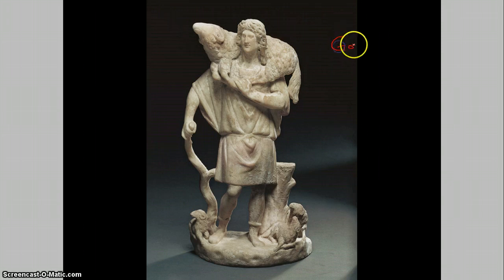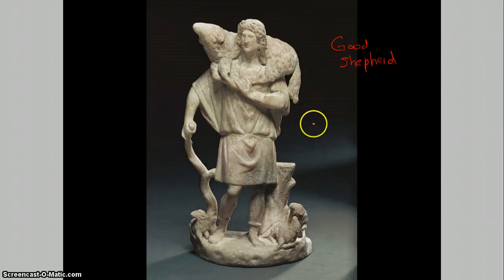This is known as the Good Shepherd. In the New Testament, Jesus says that he is the shepherd and his followers are the flock, so it basically becomes the theme. This has very Greek tones to it and very Roman sculpturing elements to it, being 19 and three-quarters inches in height and 16 inches in width. It is made of marble and it's portable, so it can be moved from place to place.